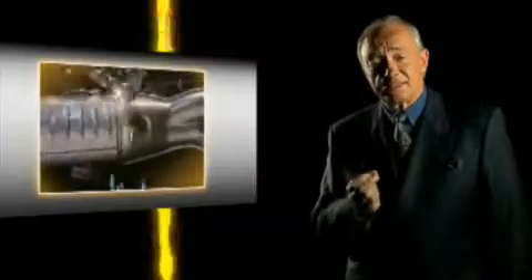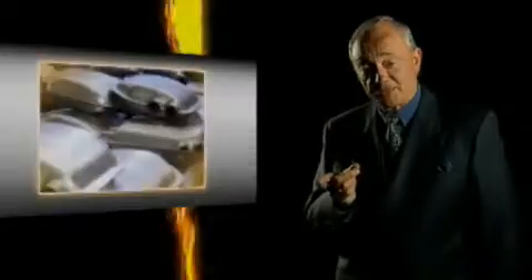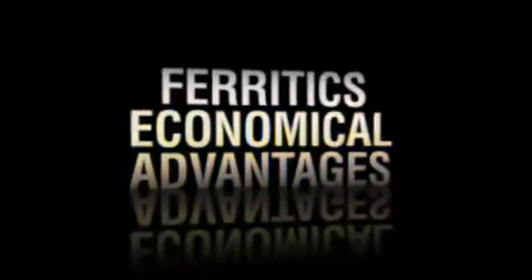Ferritic grades are a success story for us, because we really understand the specific behaviour of these grades in different environments. And that means we can choose exactly the right grade for the right application. Ferritic stainless steel ideally matches our specifications and is the most economical way of enjoying all the advantages of stainless steel.